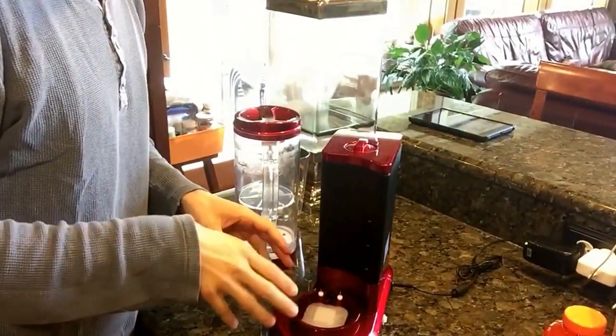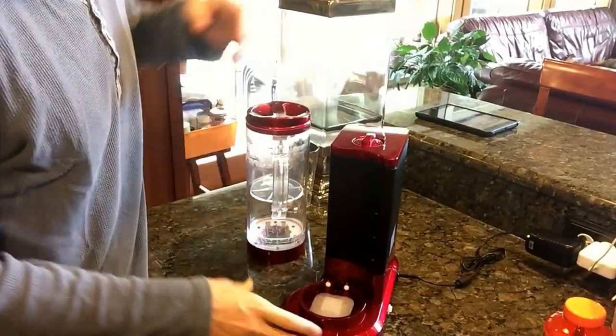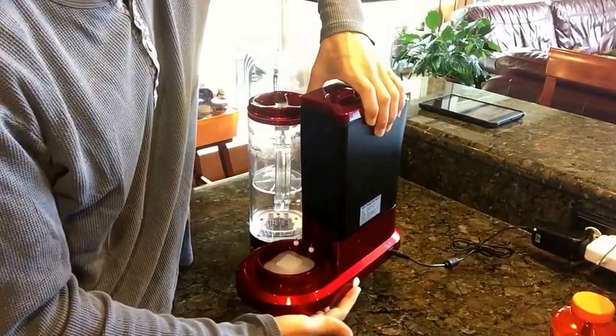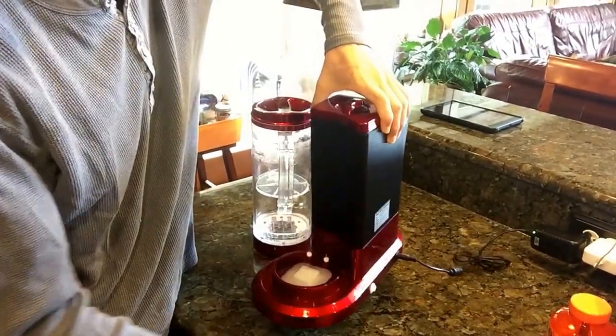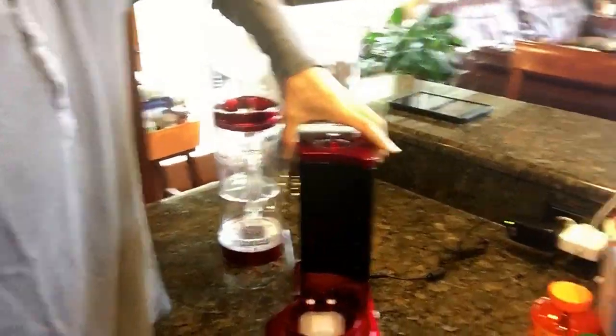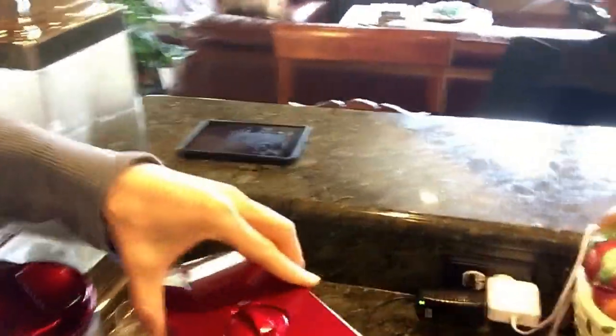The way I do my six-month or annual maintenance is I first drain the machine. There's a little plug on the back — you pull it out and it drains all the water out. You want to drain it first, and I'll show you why.